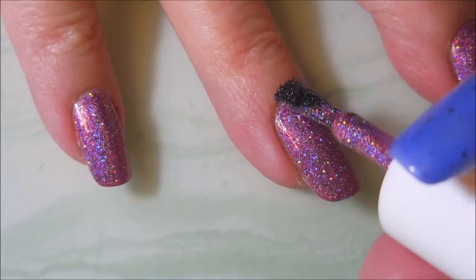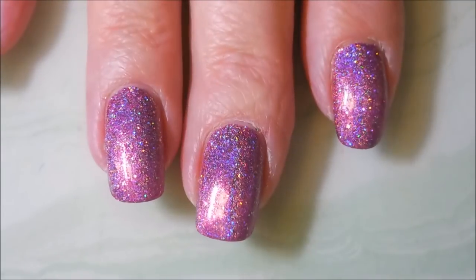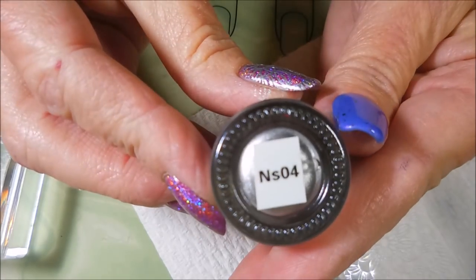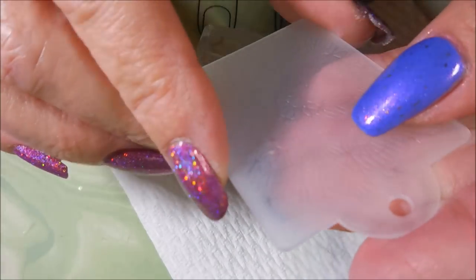This was one of the ones out of either a Shimmer Me box or a holo hookup — I can't remember, I've gotten so much I can't keep up. Today I'm going to be stamping with Nicole Diary NS04 and my little knockoff stamper.